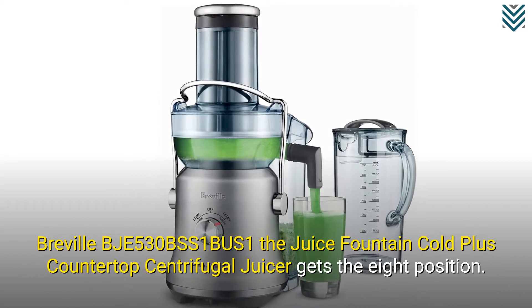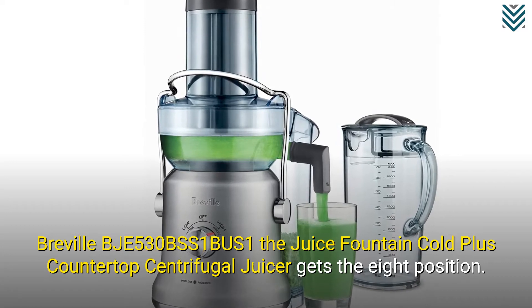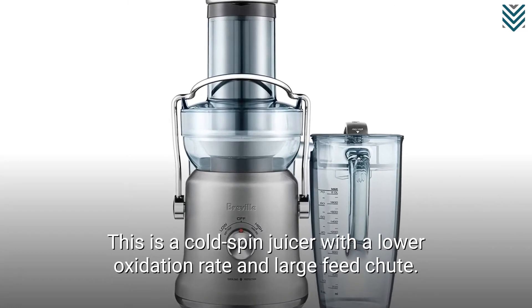The Breville BJE530 BSS The Juice Fountain Cold Plus Countertop Centrifugal Juicer gets the number 8 position. This is a cold spin juicer with a lower oxidation rate and a large feed chute.